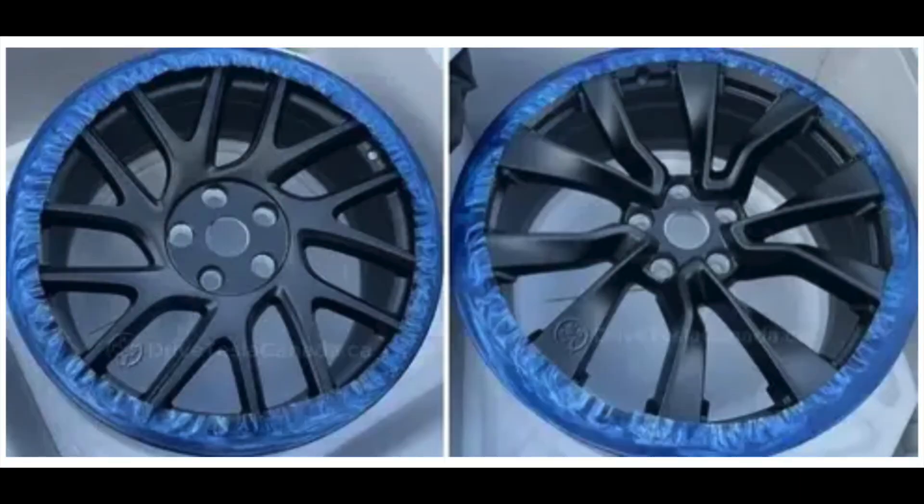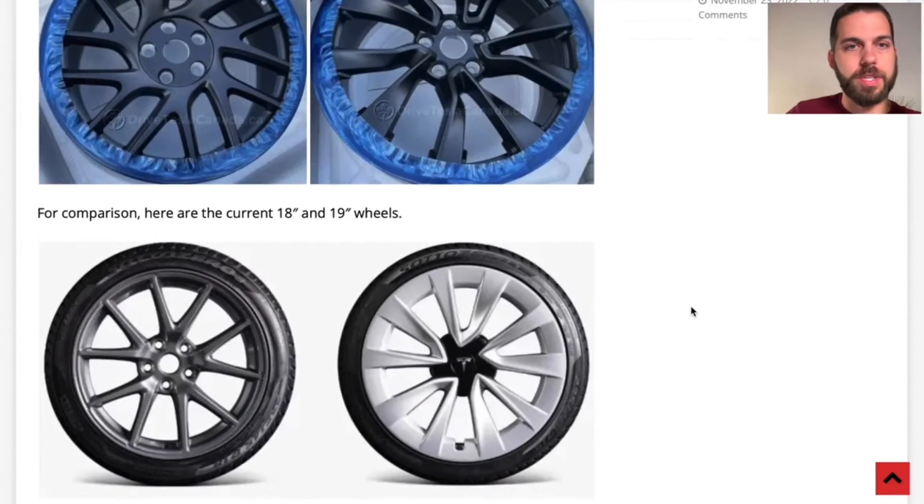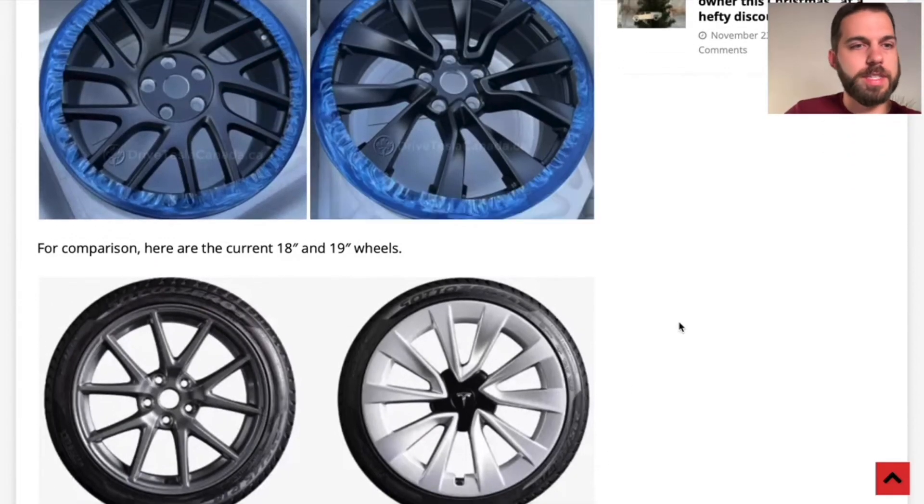Drive Tesla Canada today reporting that these two sets of wheels are going to be the new wheels on the updated Model 3. So obviously these would be matte black versus, you know, right now we've got more of the aluminum wheels on the Model 3, at least in the United States. And similar style here on the larger wheels, a little bit different in terms of what the uncapped aero wheels look like. I think they've got a photo of those here to compare to. So you can see pretty similar there, except for the coloring.